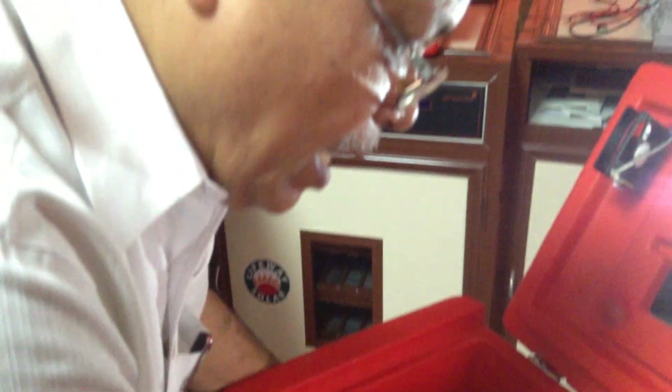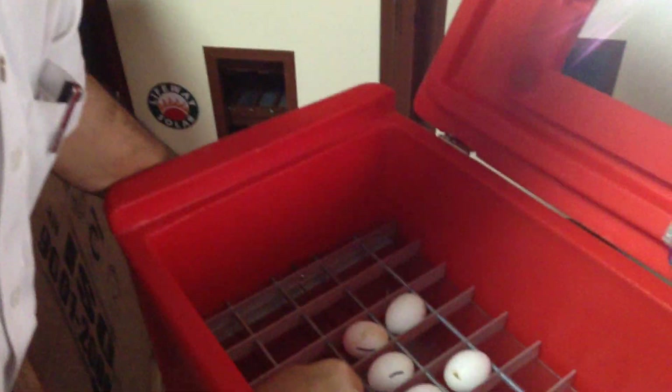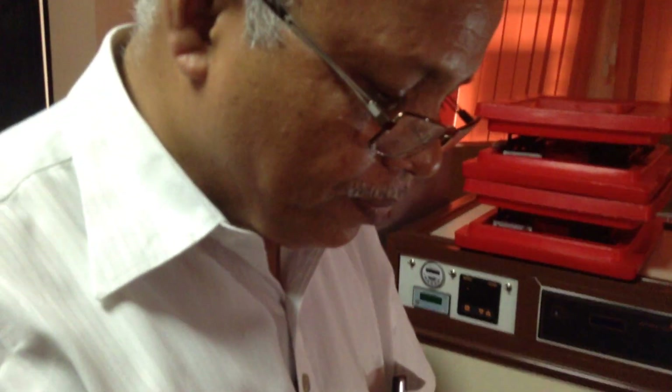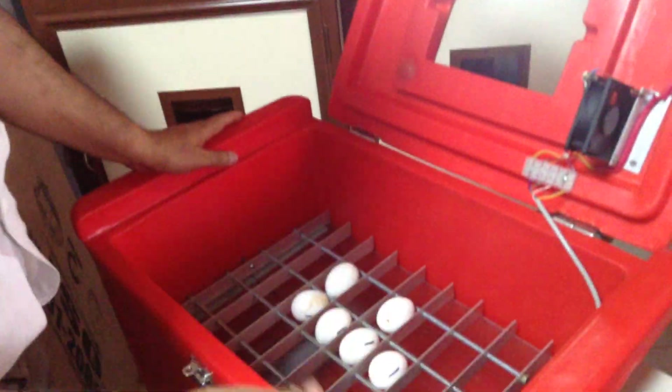Every two hours you have to turn the eggs, even in the night. Actually, turning in the nights — many people are very reluctant, rather lazy — but that reduces the hatchability of the eggs. So even at midnight we have to roll them every two hours. If you are rolling at midnight, then you definitely have to keep somebody recording the turning time and watch for 18 days. After 18 days, you don't need to turn the eggs.